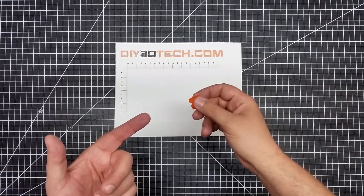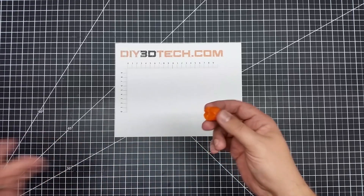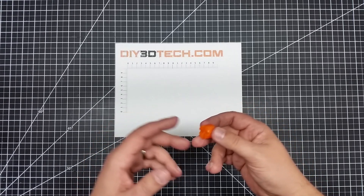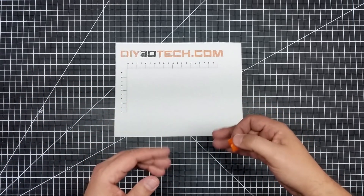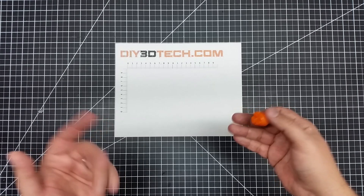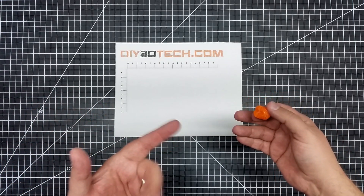Welcome to this episode of DIY3Dtech.com. In this episode, I want to share with you this handy little gadget. I've been working on making some couplers and I needed to be able to find the center of a rod easily. I looked and there's all kinds of weird stuff on the internet, and I thought to myself, it's got to be a simpler way. I came up with it — maybe I'm not the first, but I think it's a little bit original.